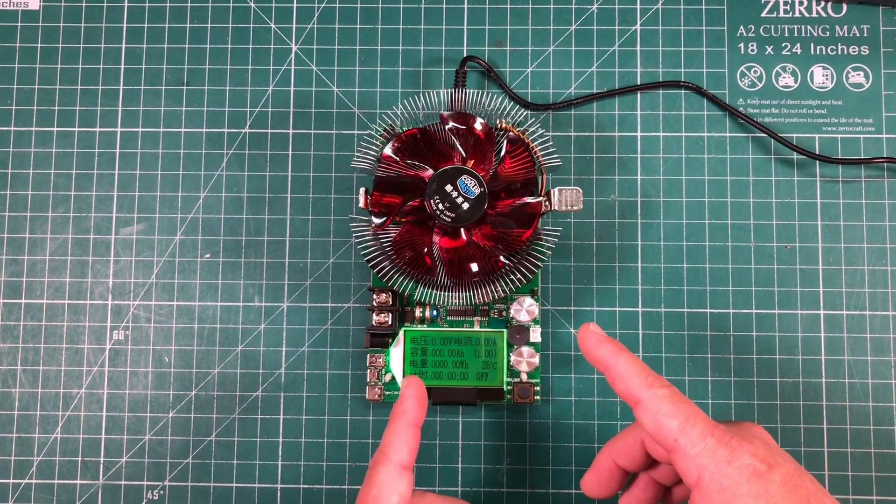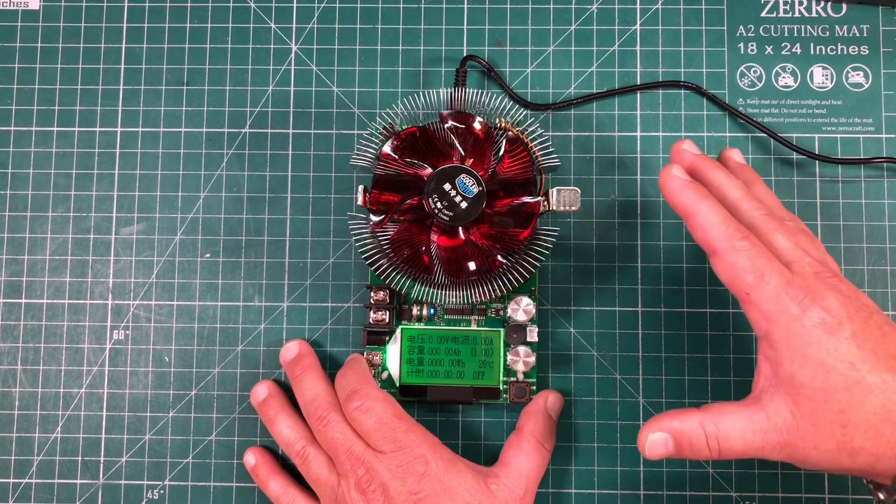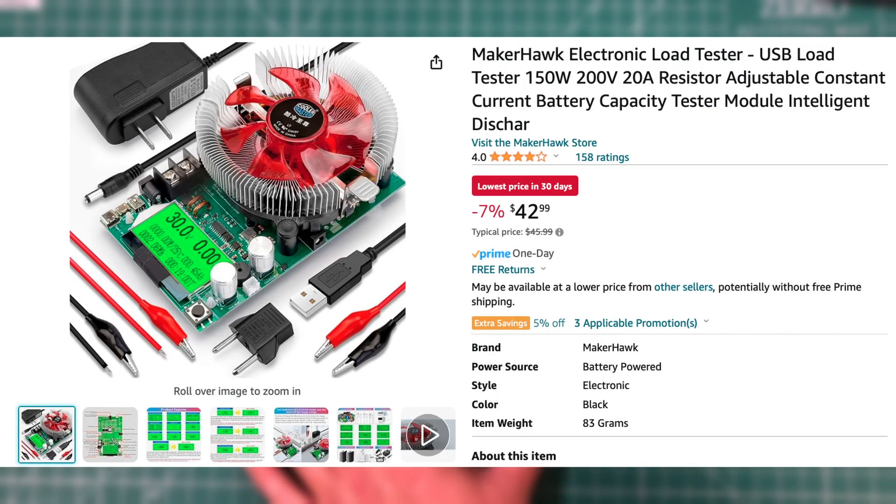This is the MakerHawk battery capacity tester. This thing is really cool — I just bought this on Amazon and paid 45 bucks for it. I'll leave an affiliate link in the description if you want to pick one of these up.